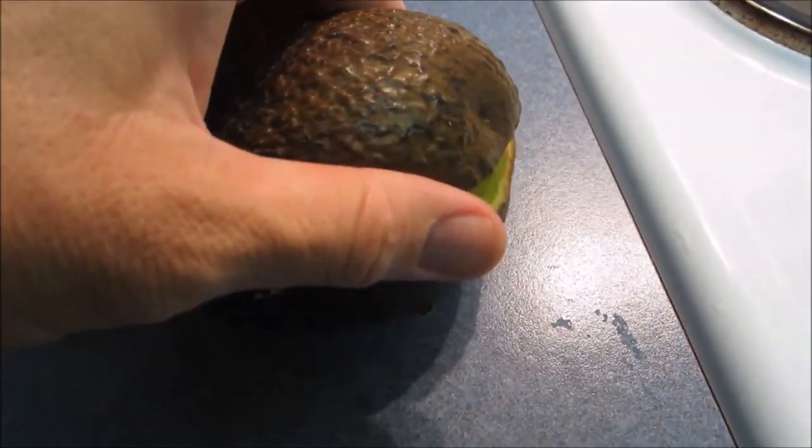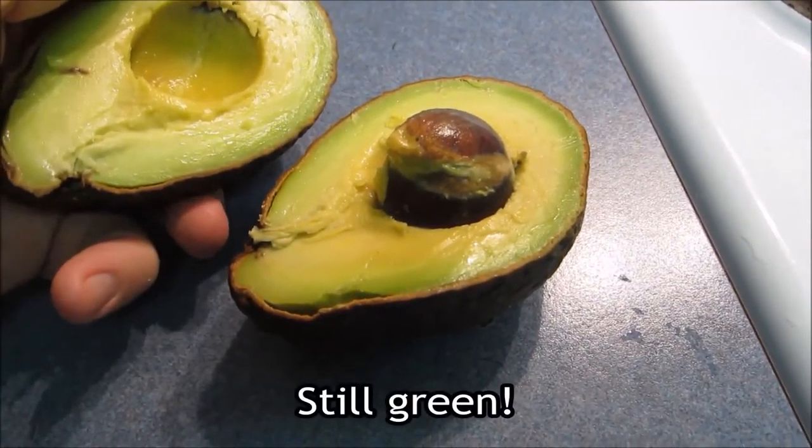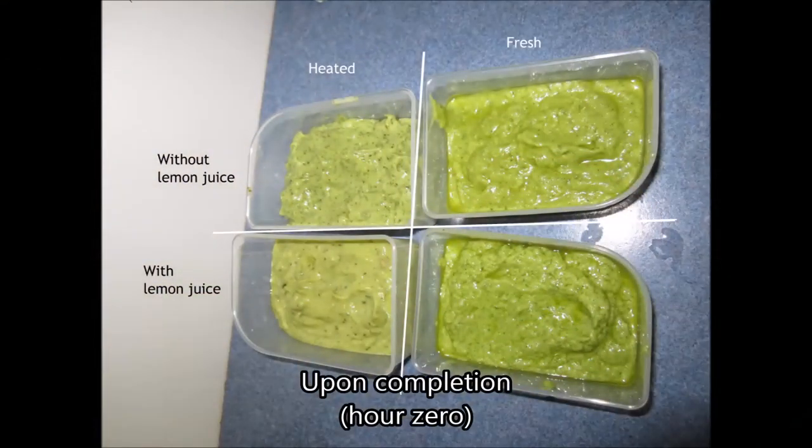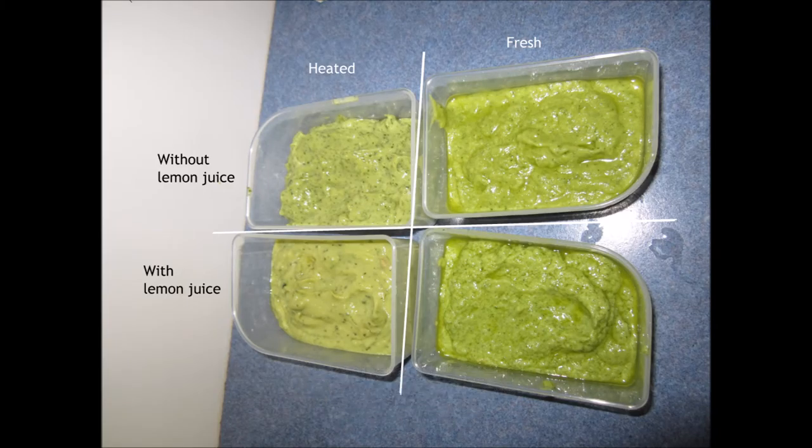The outside of the avocado is quite brown, but thankfully the inside was still nice and green. I initially made two batches of simplified guacamole — one using the heated ingredients and another using fresh ingredients. These two batches I then divided into two again and added about an eighth cup of lemon juice to each of the two halves. On the left you can see the heated guacamole and on the right is the fresh guacamole. On the top we have no added lemon juice and on the bottom the lemon juice has been added.